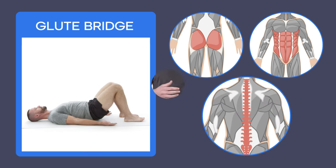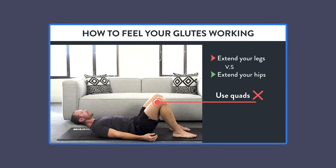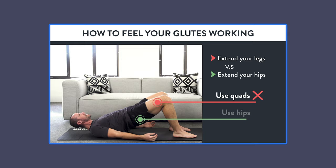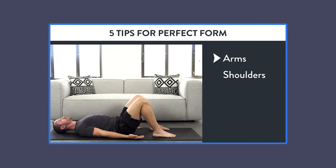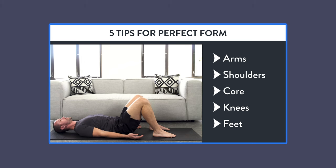However, the honest truth is that most people do glute bridges with bad form. As I'll show you in this video, you first need to understand how to feel your glutes working. That way, the pressure is on your muscles and not on your spine. Then I'll share the five areas you need to focus on while doing glute bridges to make sure you do them with perfect form.